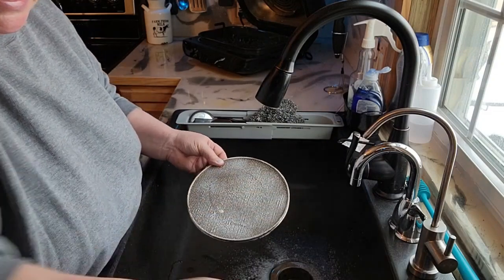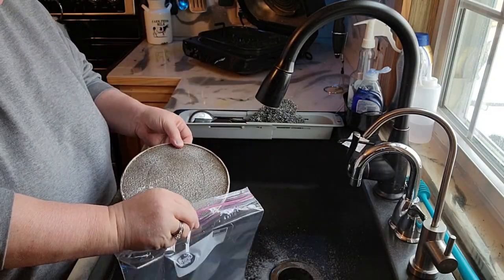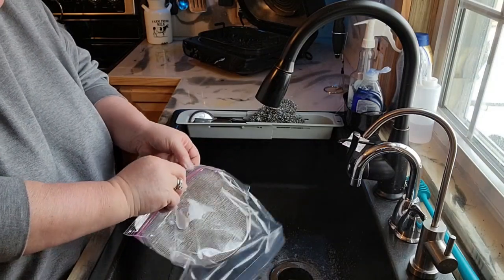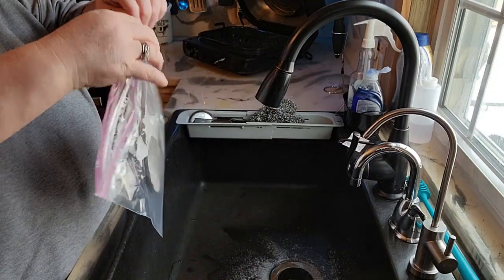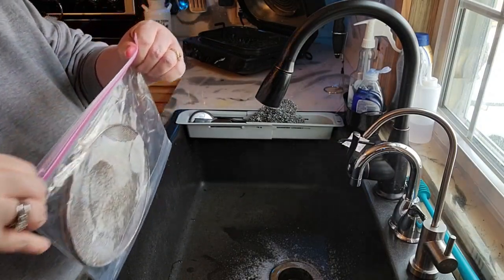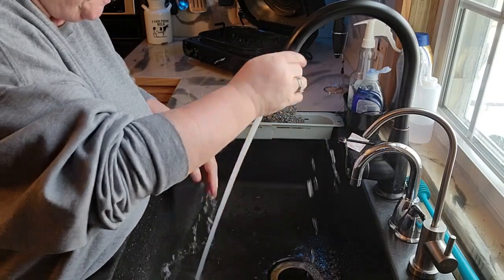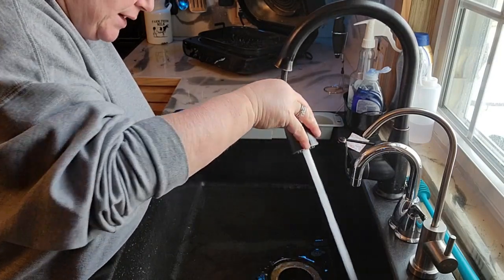So then what you do is you open up a gallon zipper bag and you set that and put it in there. Let me get this stuff off my hands real quick before it starts burning my fingers. Rinse it out of my sink too.